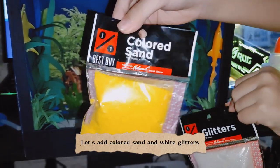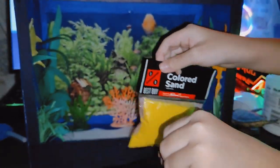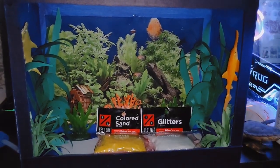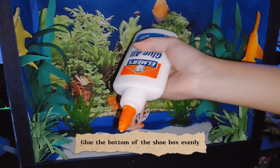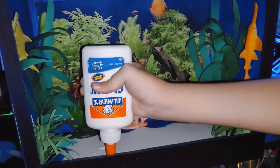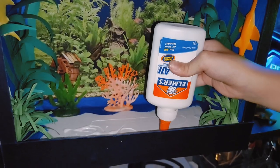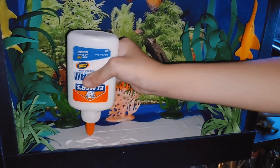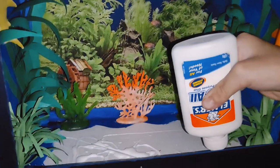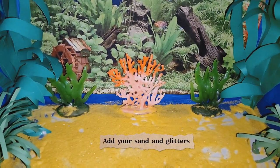Let's add colored sand and white glitters. Glue the bottom of the shoe box evenly, then add your sand and glitters.